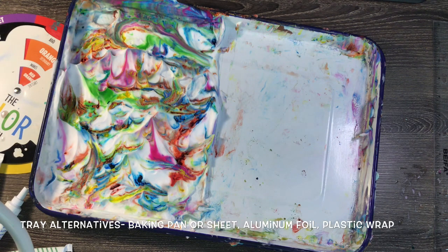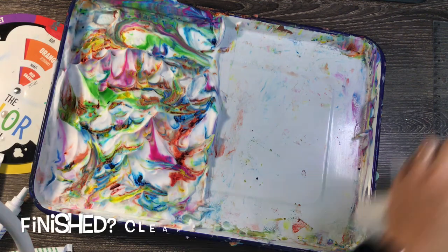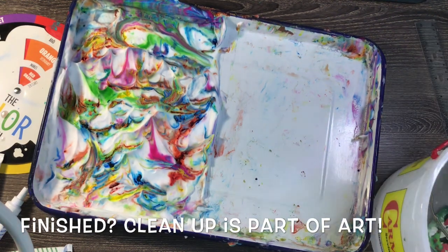If you don't have a tray, you could use a baking pan or cookie sheet, or if your parents won't let you use one, you could just use some aluminum foil or plastic wrap — something to lay down to keep your area clean. Please make sure you have parent permission before you do this lesson, and if you do, make sure you clean up after yourself.